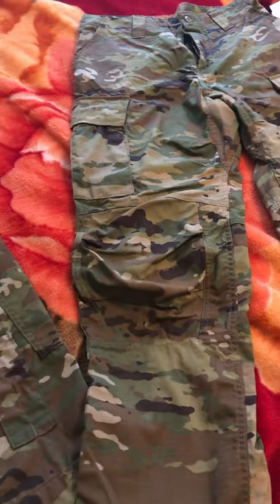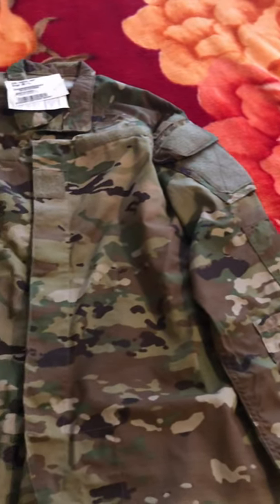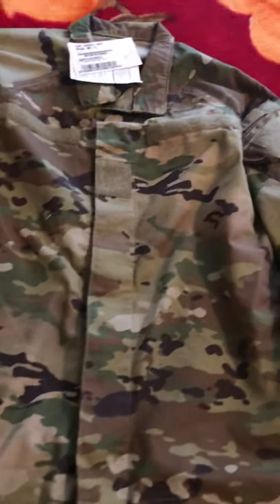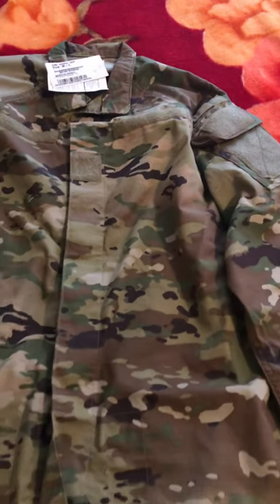The uniform is very light and it's very nice. Make sure you subscribe so that when I actually wear it tomorrow, I'll let you know my take on the whole uniform. This is the new Improved Hot Weather Combat Uniform, and this is in the OCP.